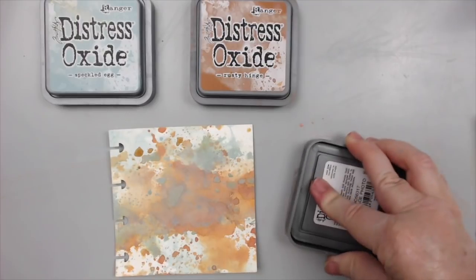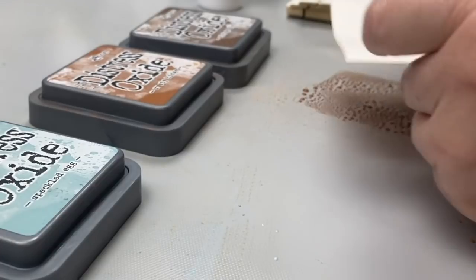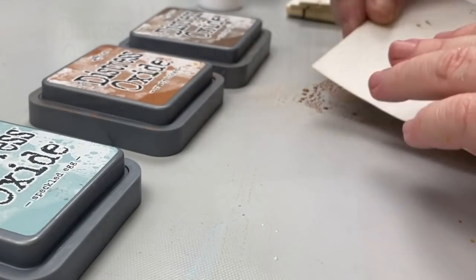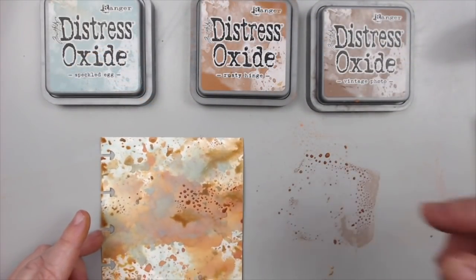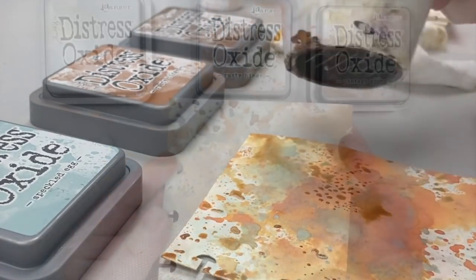This oxidation is what forms that patina color. And since usually the objects are brown underneath, that's why you get that amazing combination of brown, orange, and blue, like you see in these photos.